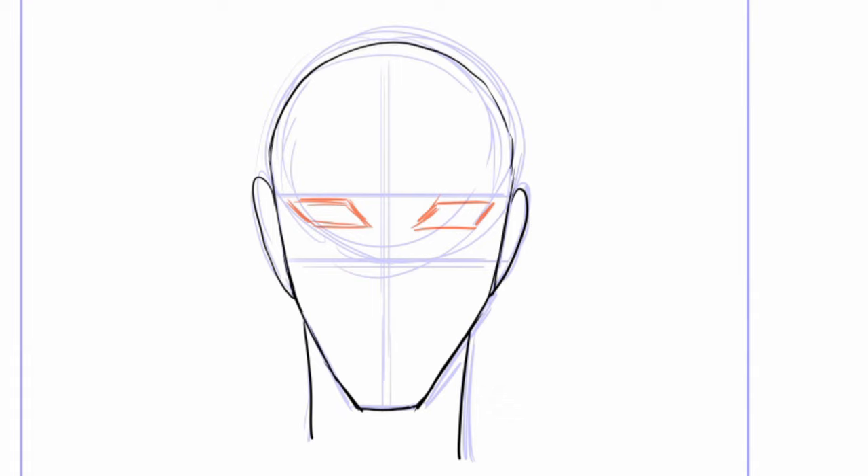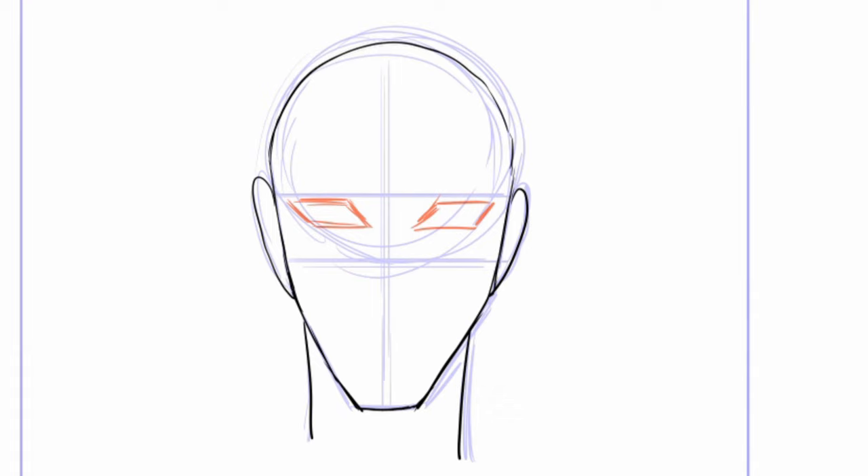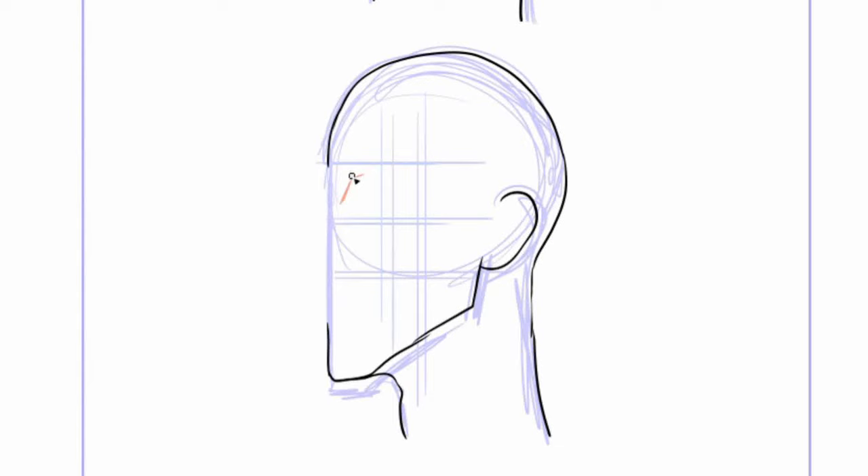For adult male characters, the eyes are based on parallelograms. The top and bottom of the eyelashes curve all the way around the shape. The pupils also appear as ellipses rather than circles. Kids are again just huge circle-based eyes.